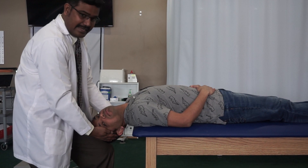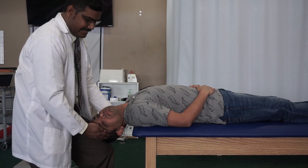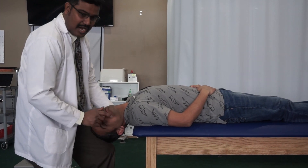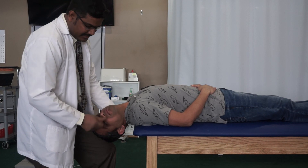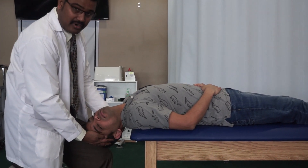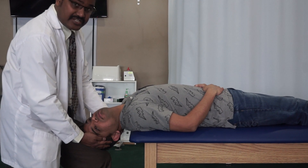While maintaining this position, look for the direction of the nystagmus. You will be looking for either rotation, up beating, or down beating — the direction of the nystagmus — and also look for the duration of the nystagmus.